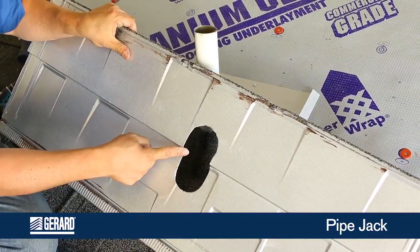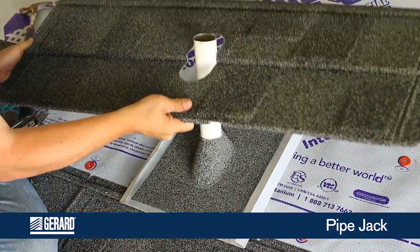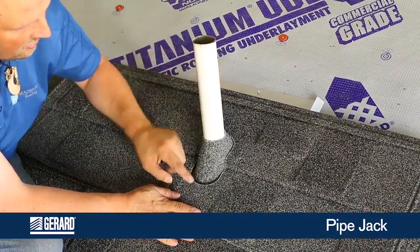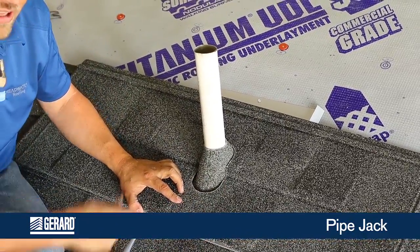Have your panel cut with exit points so that it can go over the top of everything and engage. Pull it up together. Caulk around the curb, and fasten your panel off as normal.